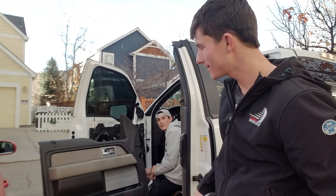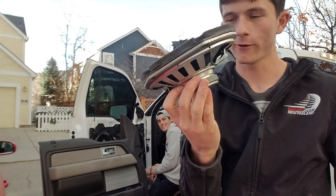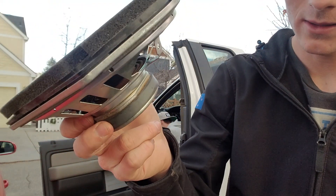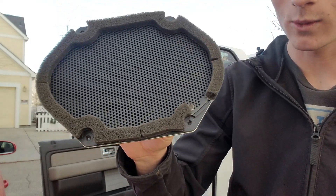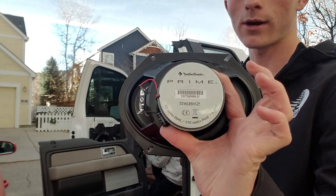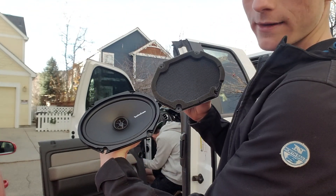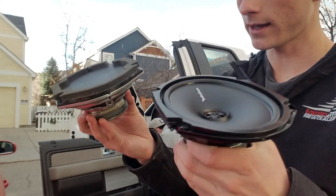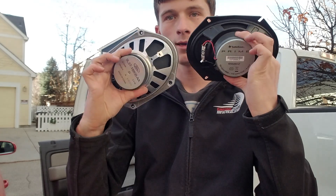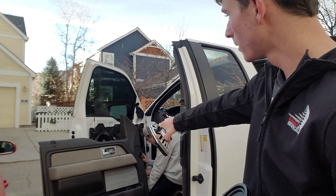Hey guys, today we're installing our speaker system. Right over here we've got the old speakers — Ford paid about eight dollars for these crappy speakers and you can see they're just worn out completely. I ended up getting these nice Rockford Fosgate Prime Series. You can definitely see the difference — look at the magnets, way bigger magnet on the depth and radius as well, just a lot better shape.